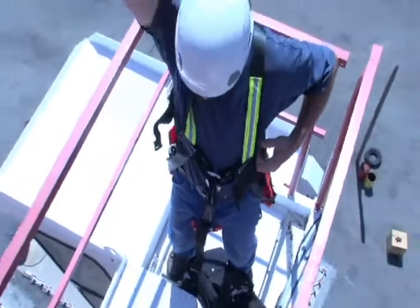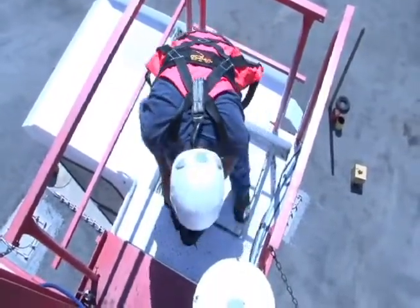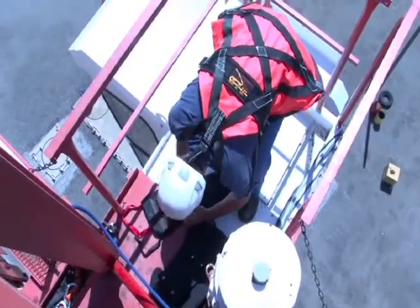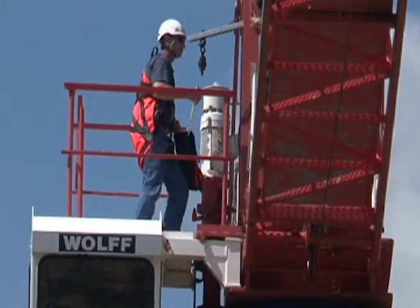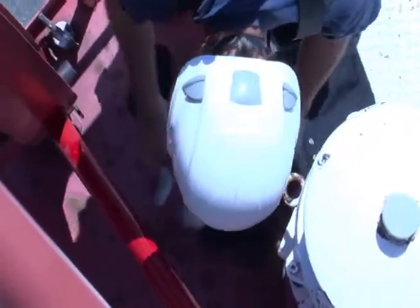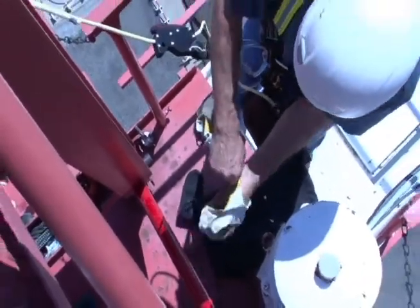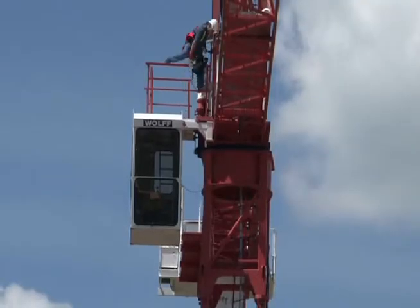Once you have the harness adjusted, reach into the bag for the egress system. This system is pre-rigged and can be used for self-rescue as well as assisted rescue. We recommend that you clip the egress bag onto your harness and not drop the bag over to the ground, just to prevent any type of entanglement of your descent line. This way, your escape line is always with you and you shouldn't have any issues with wind blowing into power lines, debris, or obstructions.